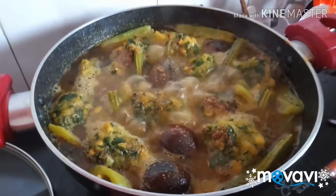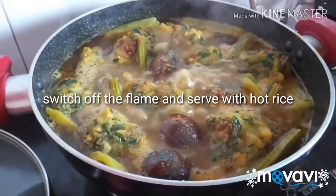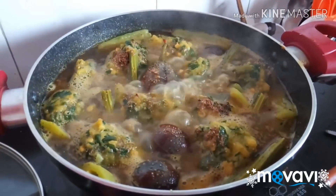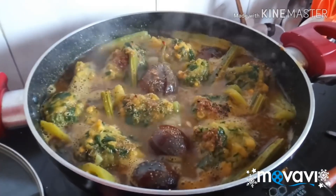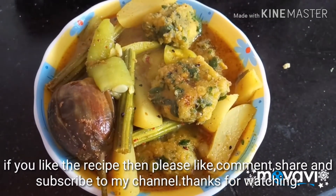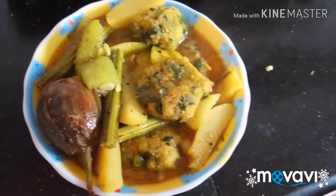I am going to put it in a little bit. I am going to close it and put it in place.